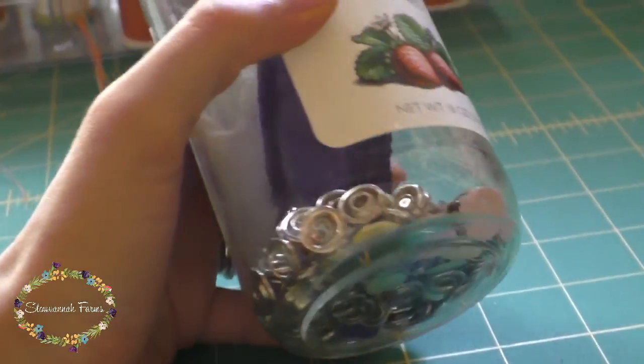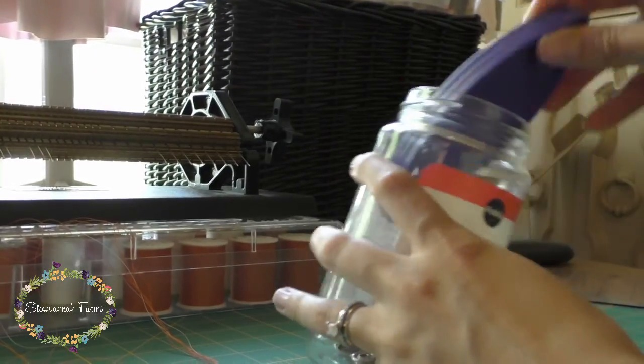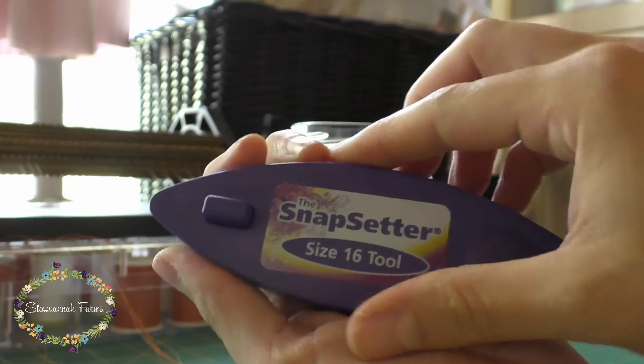Hey everyone, let's talk about putting snaps into garments. I swear by the Snapsetter — I don't even bother with another method. This will line your snaps up every single time and you won't be frustrated.